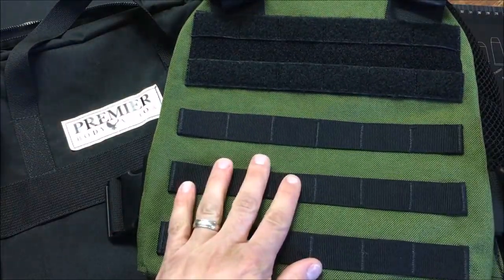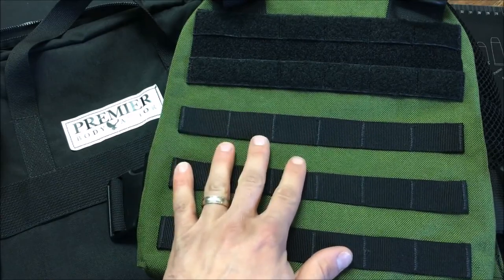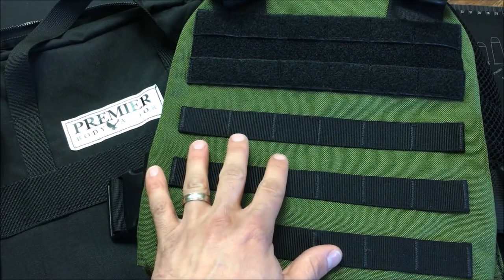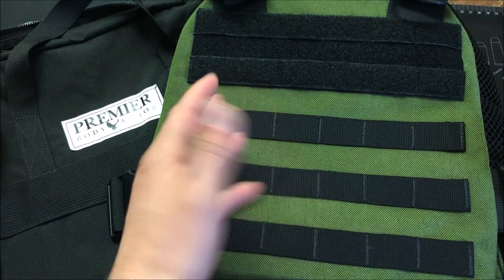The carrier itself is made in the USA and these are really nice. The reason this is on clearance is because of the color. Somebody ordered these carriers and backed out on the order, so that's kind of good for you but bad for them. They're trying to clearance these out because the color is not necessarily OD green — it's kind of a weird limbo.